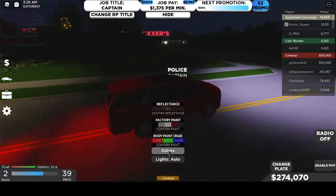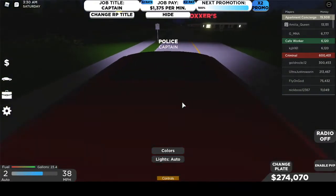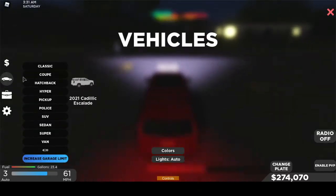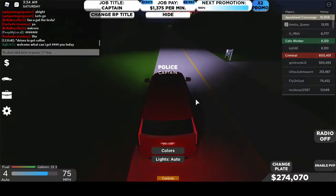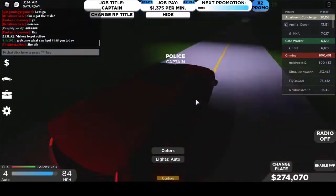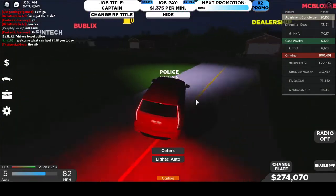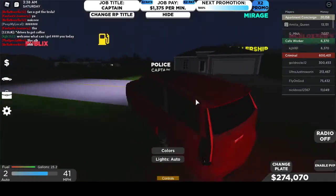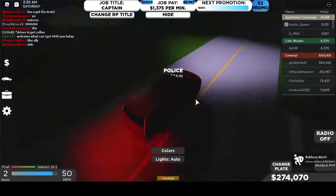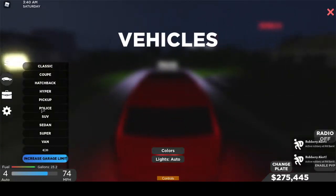I'm going to go ahead and change the color to red. It's an SUV, so I feel like the acceleration isn't going to be that great, and the top speed doesn't look that good either. But we can go ahead, get to the main road, and try it out. I don't know — it's just more of an SUV and not really a car for performance.